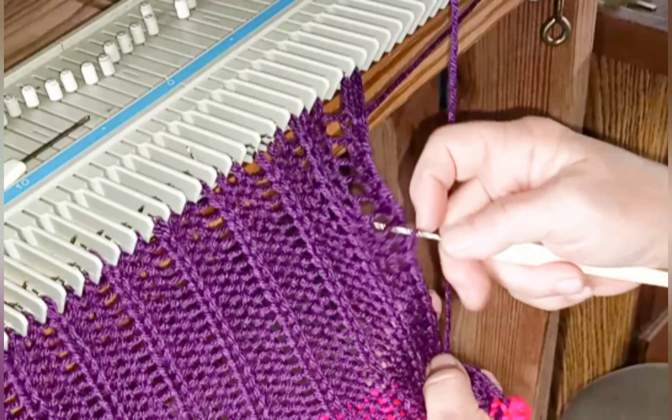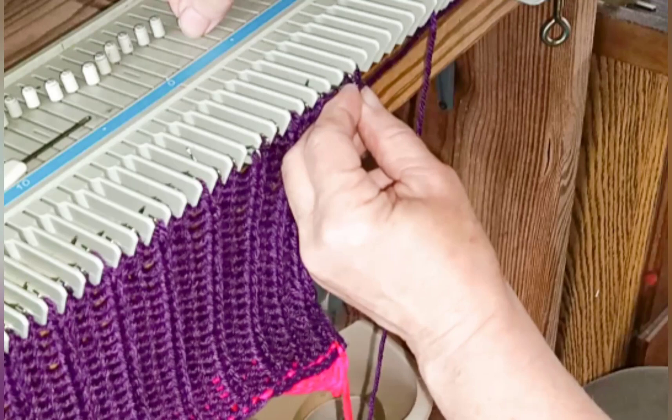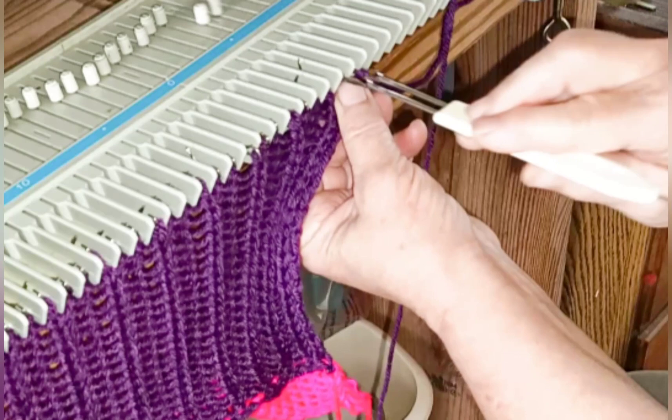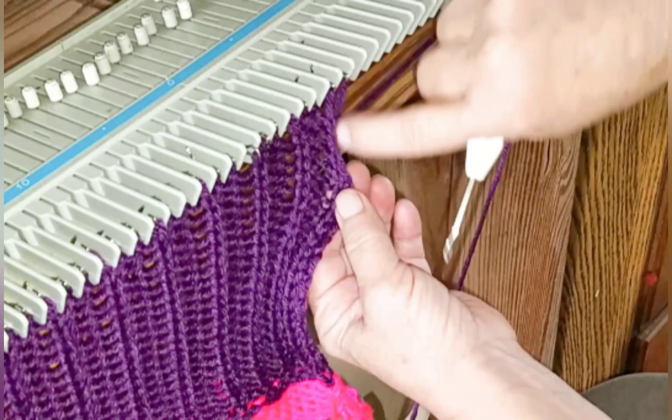So now we have created a ribbed hem. We don't want to keep the spare stitch and we don't want to make it difficult to seam, so I'll use a full fashion decrease to get rid of the extra stitch, but there will still be a continuous column available for seaming.